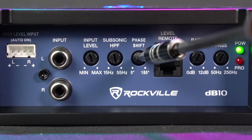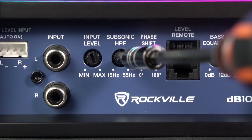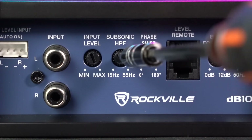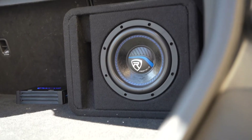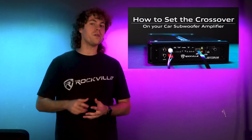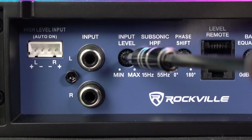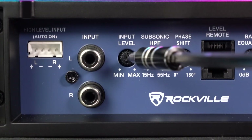Next we have the subsonic high pass filter to set how much low end comes into the sub. For example, if you set this to 30 Hz, everything from 30 Hz and below will come out of the sub and nothing above. You can use the subsonic high pass filter and the low pass filter together as the crossover to set the frequency range for the sub — and if you need help setting the crossover for your amplifier, check out the video we have on that. Lastly, we have the input level knob to set the gain for your subwoofer, and we also have a video on how to set up the gain for your amplifier.